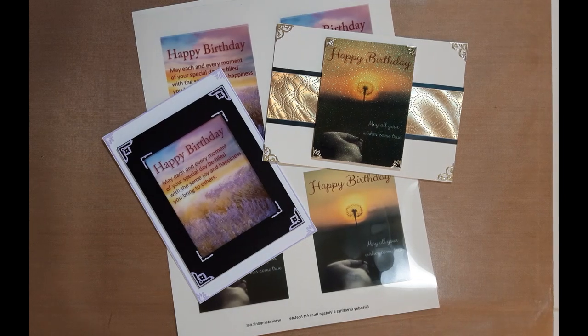Hi everybody, Debbie from Stamp On It. This is a product review or preview on 11 of our new vintage hues acetates coming out. Depending on when you are watching this, they may or may not be new. I'm going to show you some samples that we have made with some of these vintage hues and give you some inspiration and hopefully some ideas.